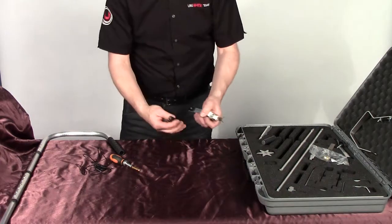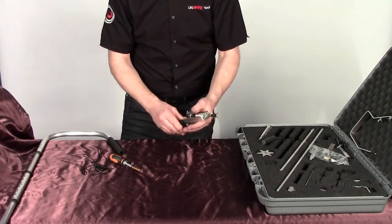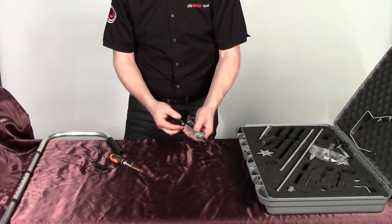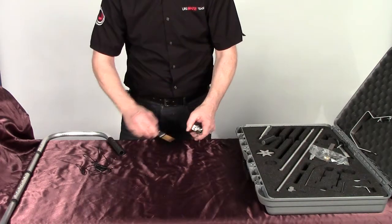Something to note here is obviously we've got the different torch holder here — it is still adjustable so you can aim the actual light at the angle that you require.